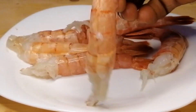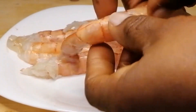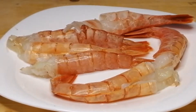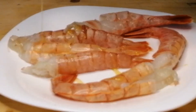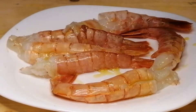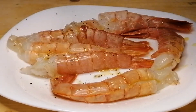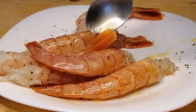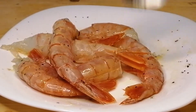Next I'm going to be seasoning the prawns. As you can see the prawns are nicely cleaned. I'm going to sprinkle with some extra virgin olive oil, then add some salt and black pepper, give this a mix, then transfer to a baking dish.